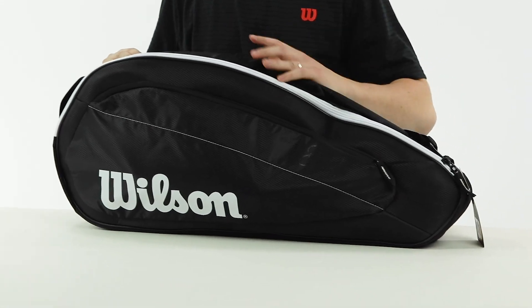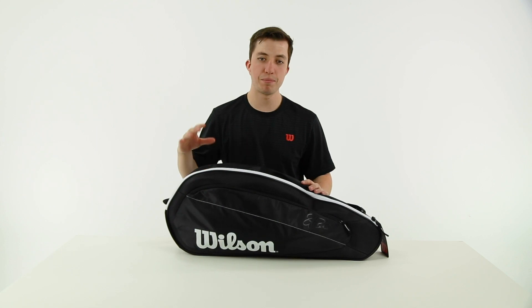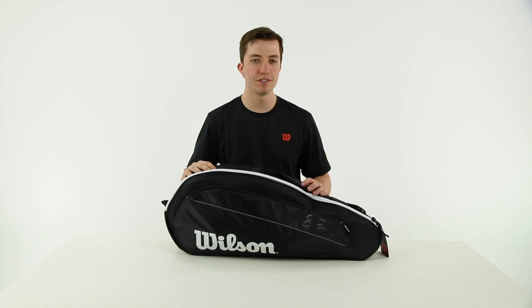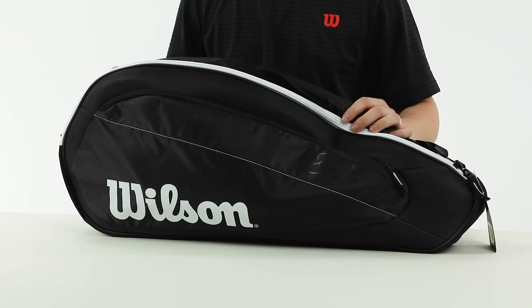Perfect bag for a player that's not too serious — just wants a three-racket bag to keep in the garage and keep minimal gear in. It's available on midwestsports.com. Check it out today.